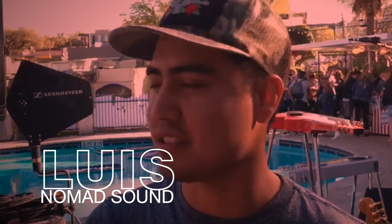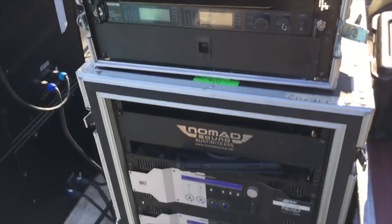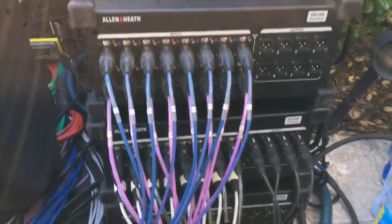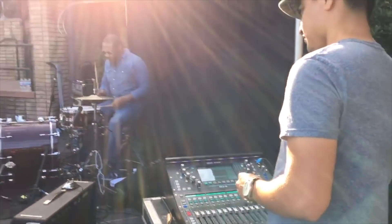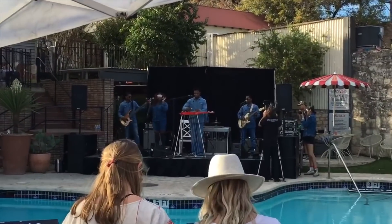I'm Luis Calderon with Nomad Sound, and we're at the Austin Motel doing a small load show here for Wrangler. I have the SQ5 here, and it's been pretty awesome. We had a quick load in — band was late, everything was running late — but I got it up and going. We're doing six wedges and two stereo in-ear mixes, and everything's been running real smooth. I had time to go home and change to get my swim shorts on — there's a sweet pool here in the Sanchez setting, so I might take a dip after the gig. South by's been crazy — you never know who you're going to get on your stage, you never know what time you're going to go home. You get a call time, and that's about it. It's been pretty fun dealing with the punches, rolling with what you got, and that's what makes it amazing.